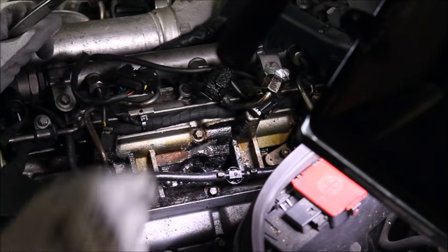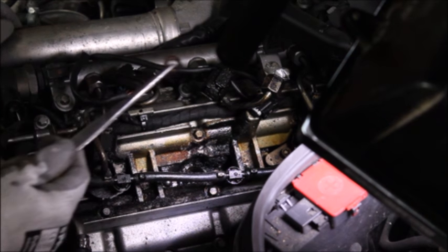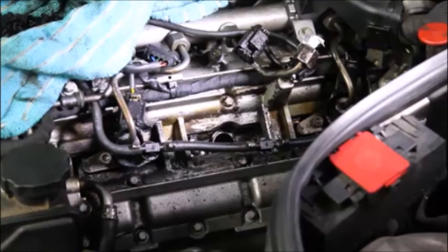Once the injector is out, sometimes you'll find the copper washer seal at the bottom doesn't come out with the injector — it's sat down in the bottom of the hole. You can fish this out, but be careful. I'd recommend using a plastic implement, or if you use something like a screwdriver or tweezers, be very mindful that you don't want to score the seat at the bottom of the hole. After a lot of scraping and vacuuming — and of course with the washer down at the bottom of the injector hole so nothing falls into the cylinder — eventually you can get it cleaned up.